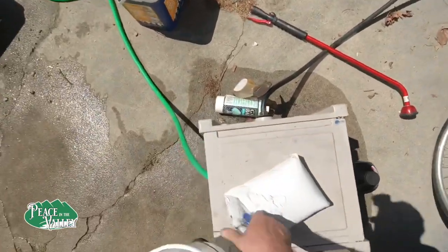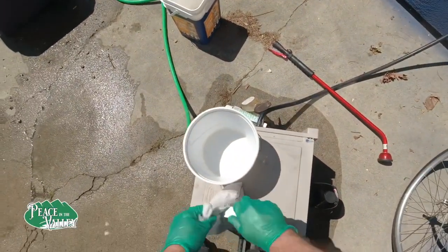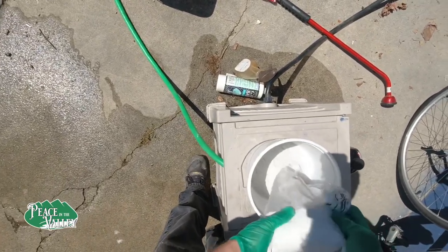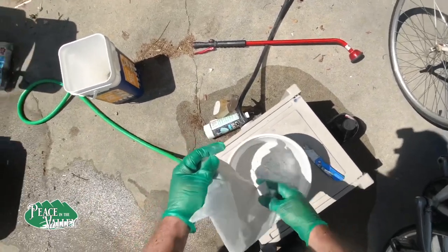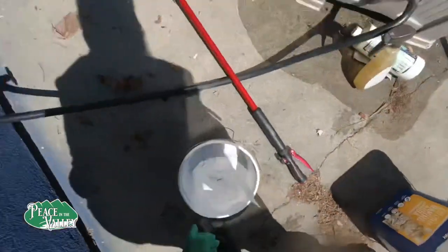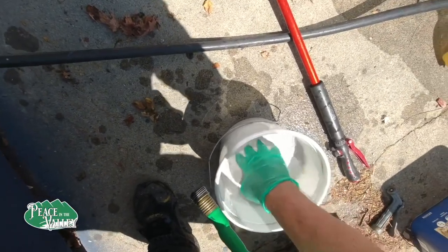Now we're going to put the Rockite in the bucket. Before we do that, we're going to go get some gloves. It said to fill it up — we're going to use pretty much all of it — and then add enough water to make it fluid. Not quite plasticity; it needs to be pretty smooth, pretty liquidy. It said fluidy. So we're going to fill this up to that point.